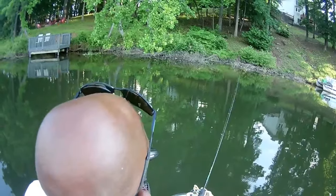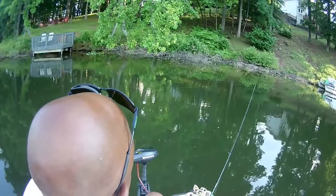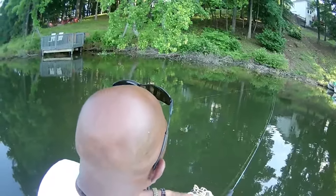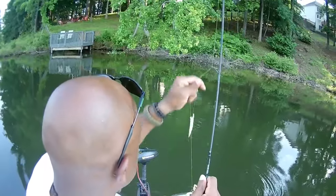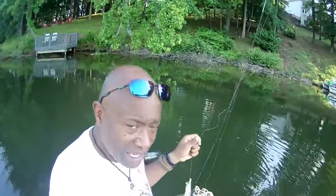Look at that — had a bite! This classical crappie can fight. This is that monkey milk and chartreuse with that chartreuse head — I'm running a 1/16. With my ultralights, I want to say this: they're not designed to catch big catfish, big walleye, stripers, hybrids, or big bass. They're not designed for all that.